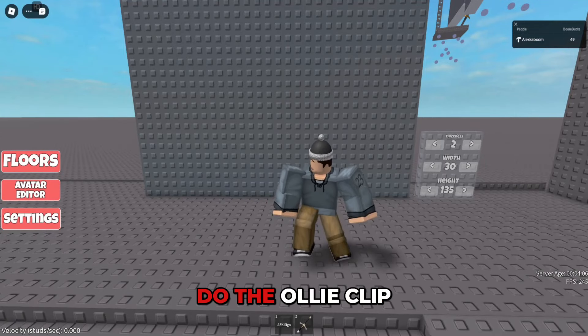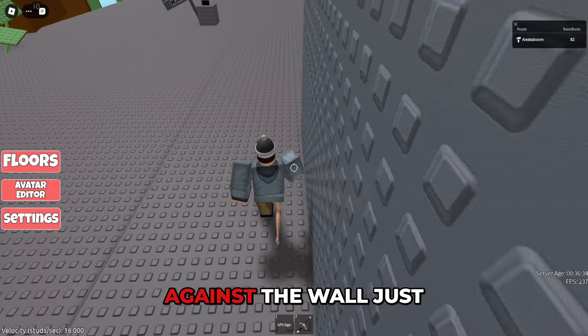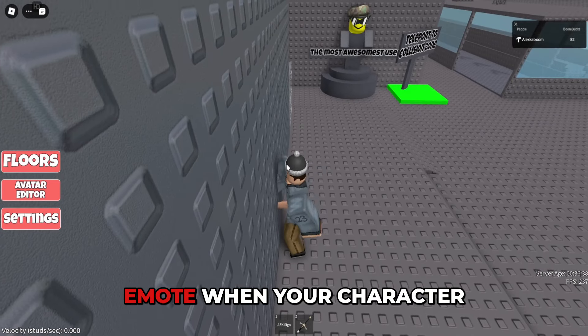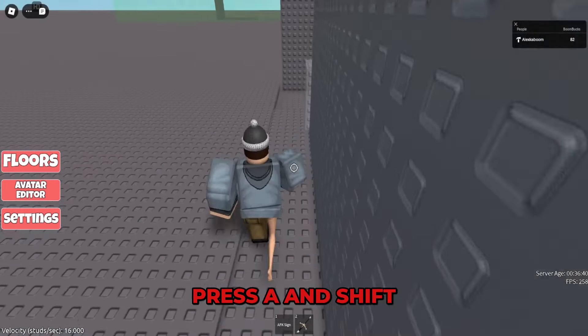In today's video, I'm going to be showing you how to do the ollie clip in Roblox. The first thing you want to do is put your right arm against the wall just like this and face the other side of your character, then clip the emote. When your character starts to hop backwards two times, you want to press A and shift at the same time.